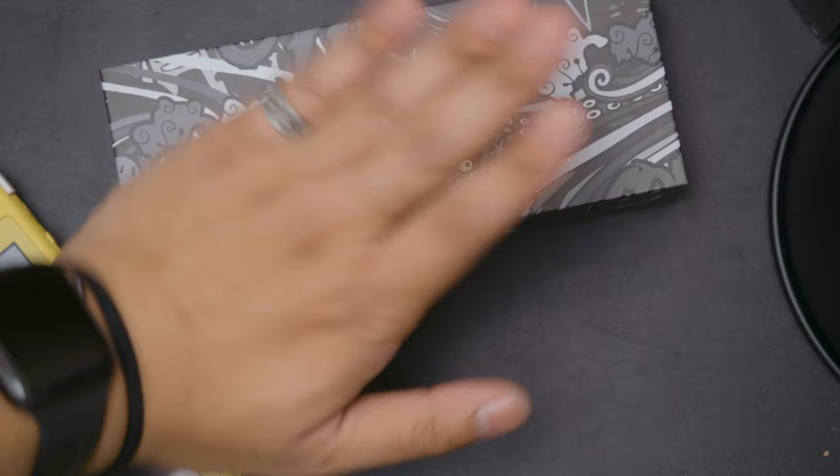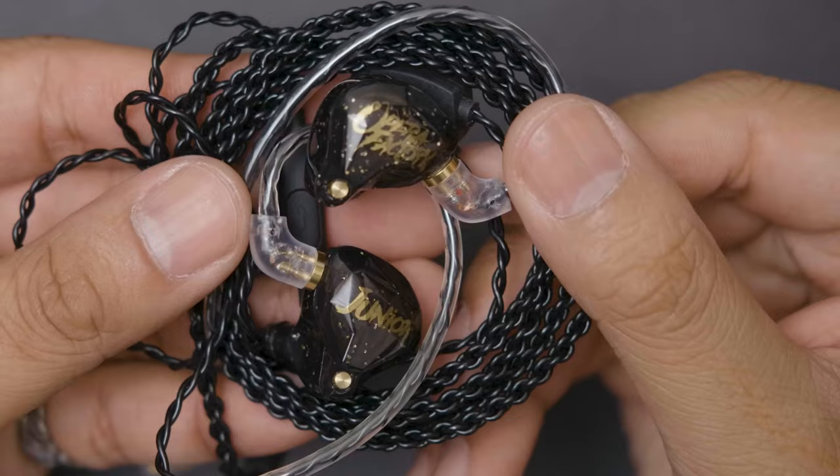The IEMs I have on hand are the Opera Factory OS1 Pros by Whizzer, which comes in a pretty graffiti-style box, continuing to the inside where we get a nice presentation. We'll be getting the IEMs and the cable, three sets of eartip sizes, a warranty card, and a manual.